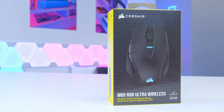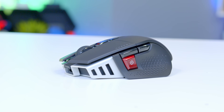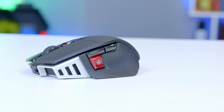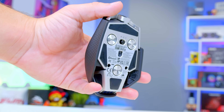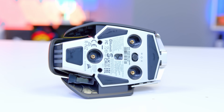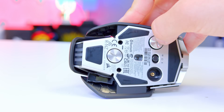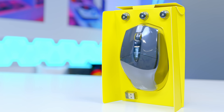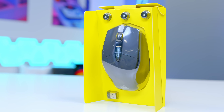Corsair's M65 RGB Ultra Wireless builds upon the legendary M65 design with the latest Corsair Slipstream wireless tech. With a 26,000 DPI Corsair Marksman sensor adjustable in steps as small as one, this mouse means business. Adjustable weight lets you find your perfect center of gravity, while Omron optical switches deliver hyperfast and precise responses. Everything you love about the M65, now wireless. Check it out at the links in the description below.